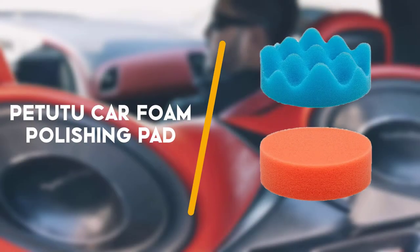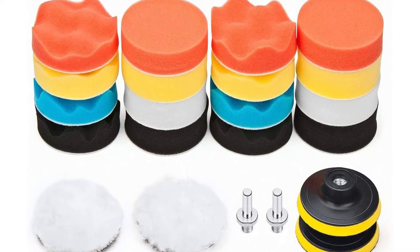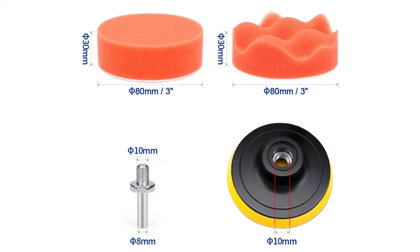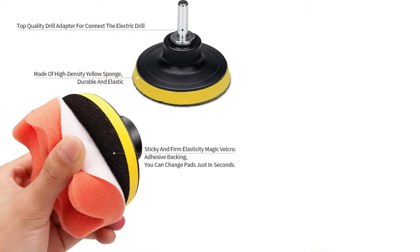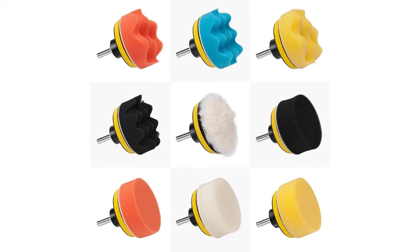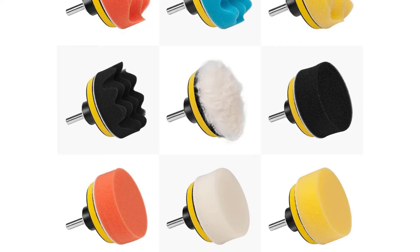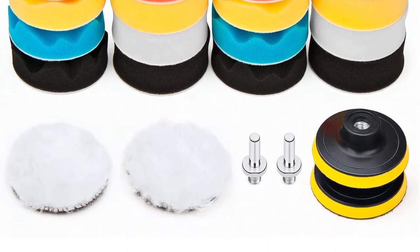First on the list is the Patutu Car Foam Polishing Pad. Compatible with electric as well as pneumatic polishing compounds, the Patutu Car Foam Polishing Pad is one of the most versatile buffing pads on the market. The best quality of this product is its flexibility. This single polishing pad can help you perform all sorts of auto detailing tasks, including car waxing, polishing, and finishing. In fact, many car owners consider the Patutu Car Foam Polishing Pad for seal glazing.